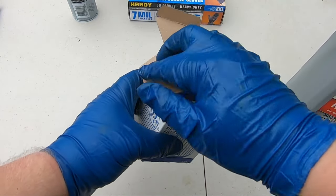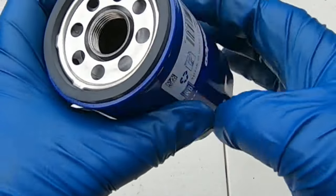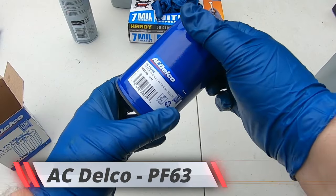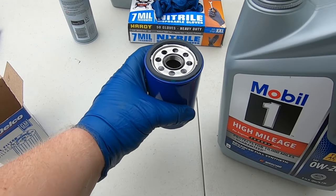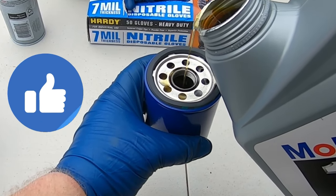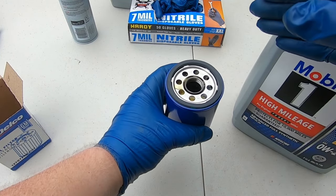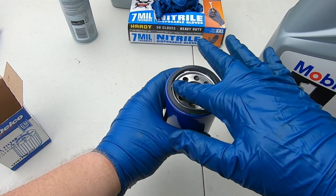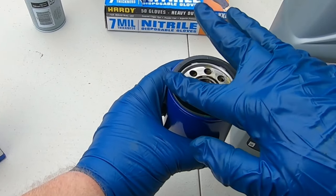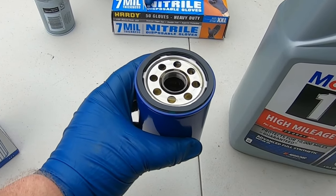Get the new oil filter ready and inspect it — make sure the gasket and threads are good. The correct oil filter for this engine is the AC Delco PF63, the original factory filter. Take some oil and carefully pour it into the center of the filter, about halfway. This reduces the amount of time there's low oil pressure on startup, so there's less wear on the engine. Then rub some oil around the gasket and get a little bit on the threads. At this point the oil filter is ready to go.